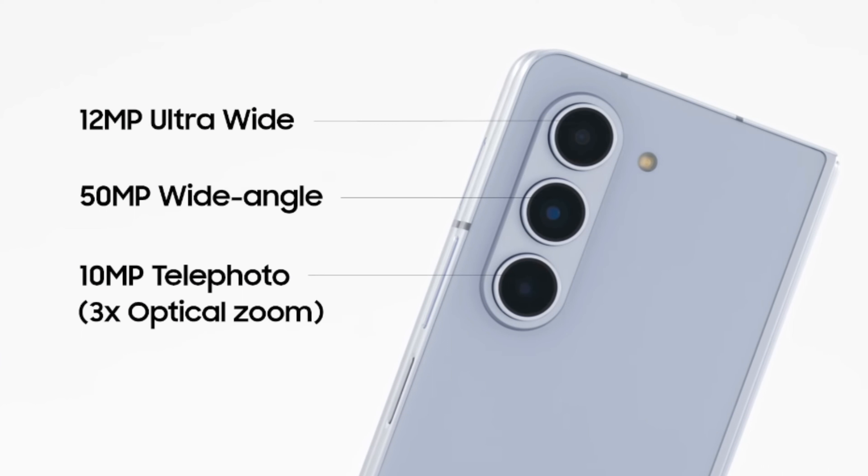As for the cameras, the Fold 5 has three lenses. The first is a 50-megapixel main camera lens. The second is a 12-megapixel ultra-wide shooter. And the third is a 10-megapixel telephoto lens capable of about 3x optical zoom.